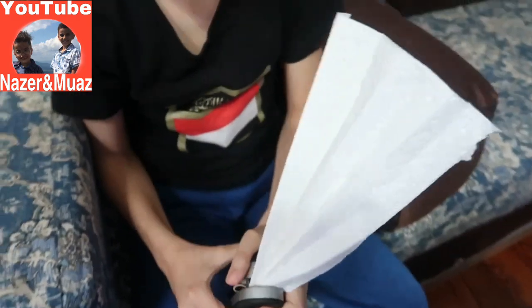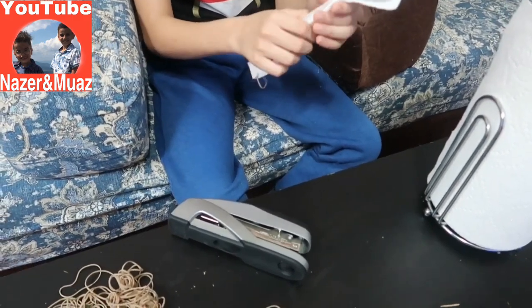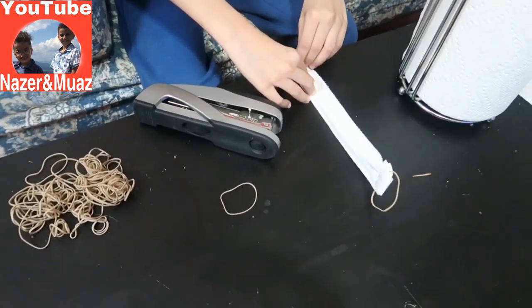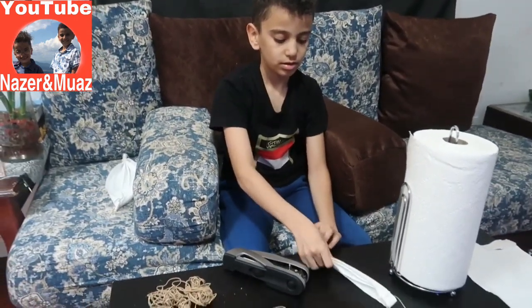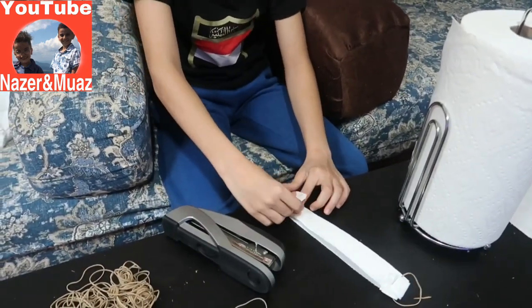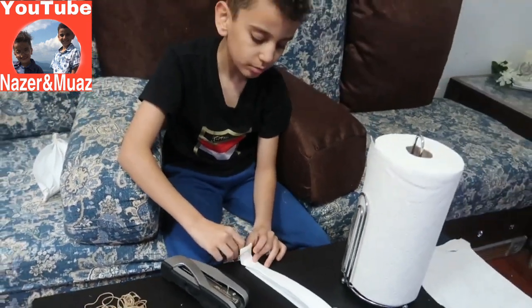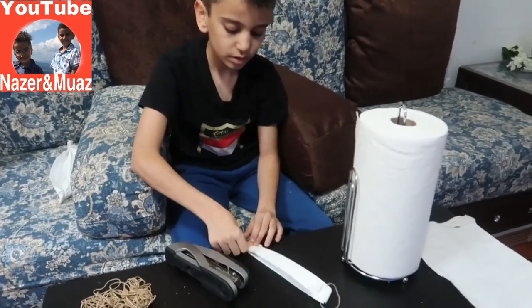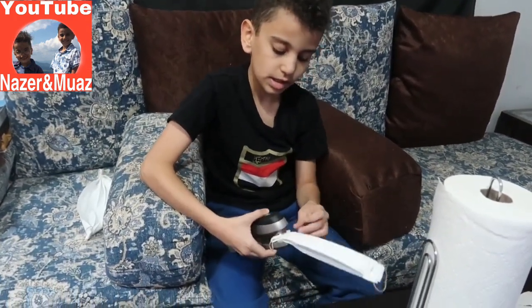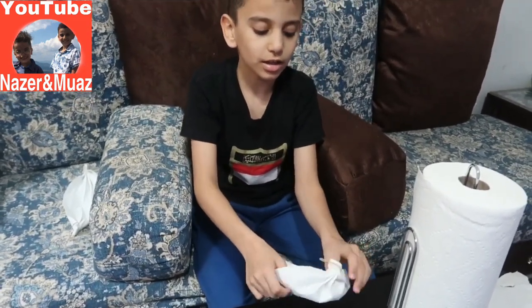Staple the paper towel — staple onto the napkin. Then you do it to the other side. Take the other rubber band, put it in, and fold it. Take the stapler and staple like that. Then open the thing and put it in like that.